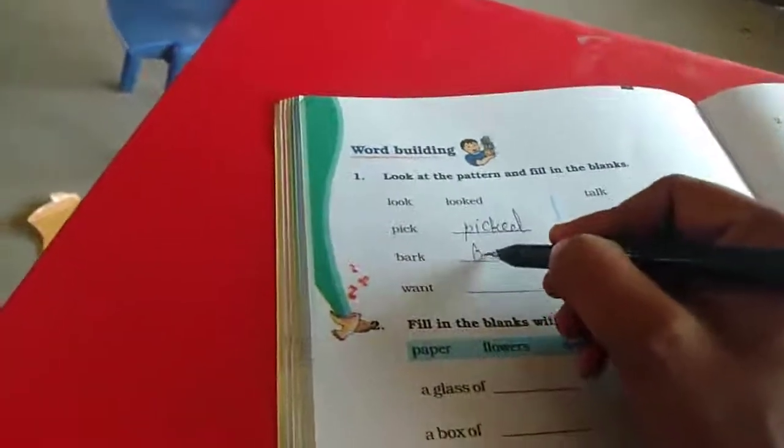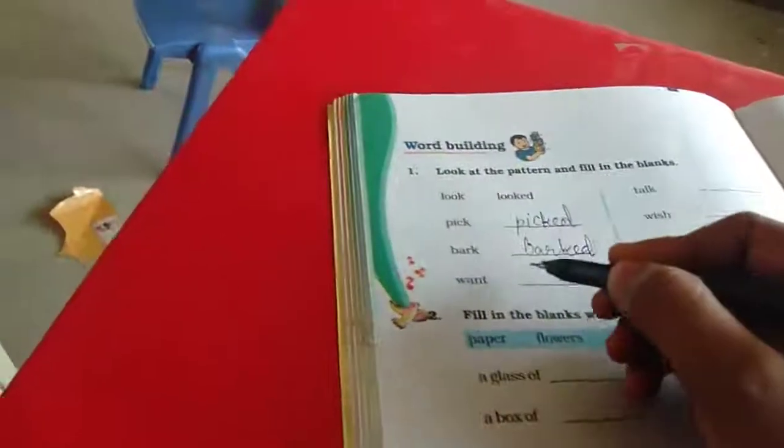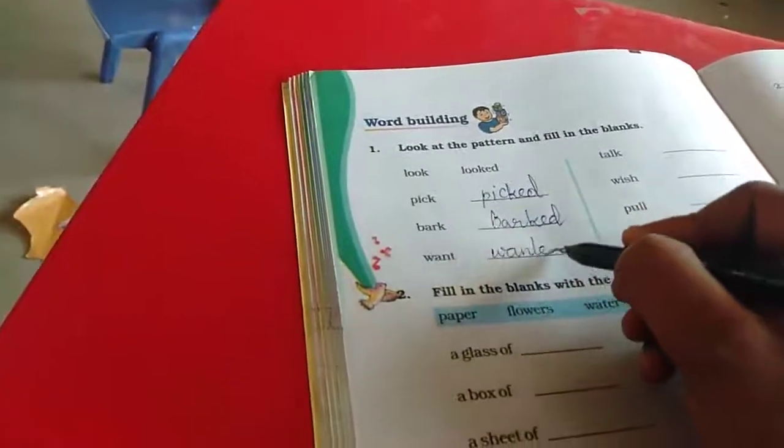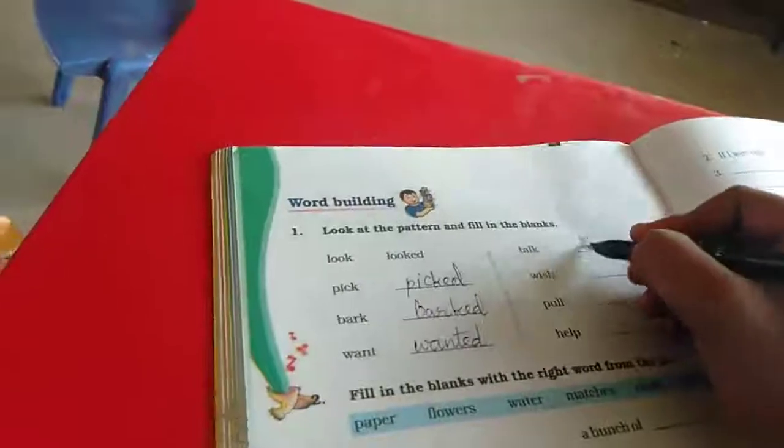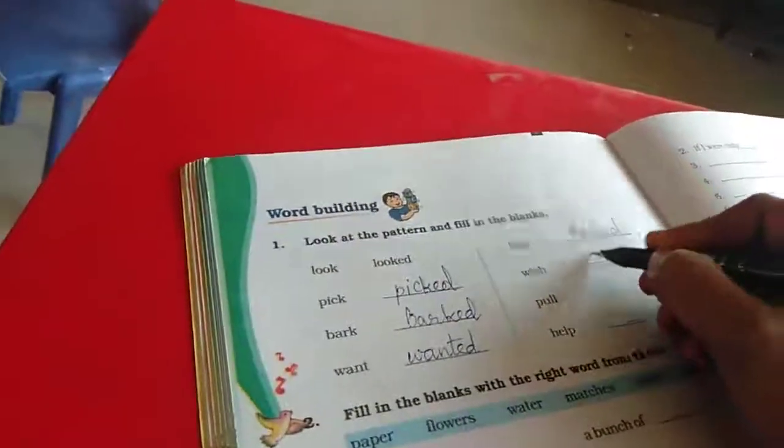Bark, bark. Want, wanted. Talk, talked. Wish, wished.